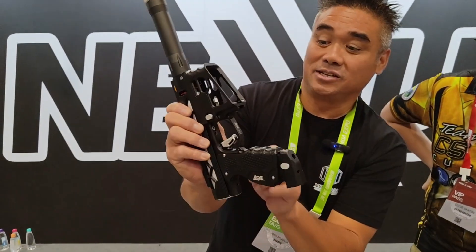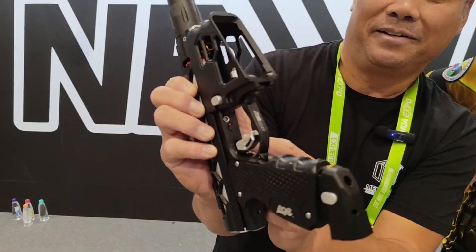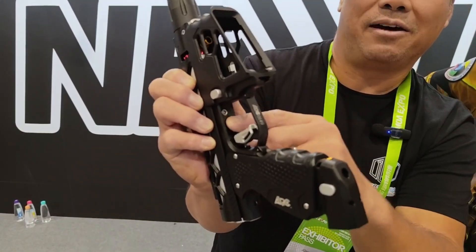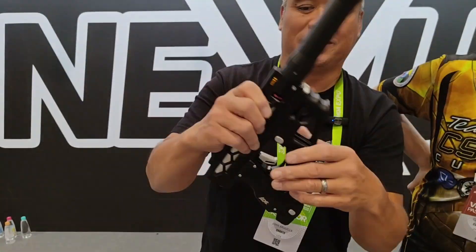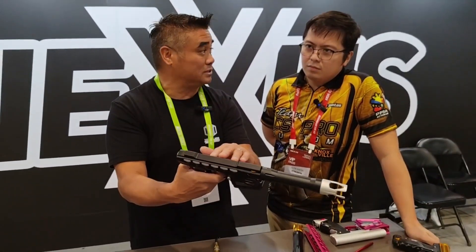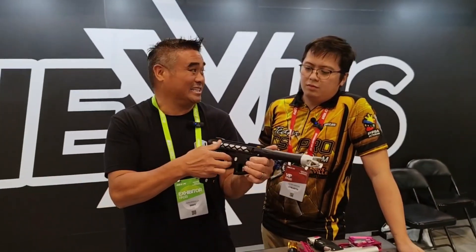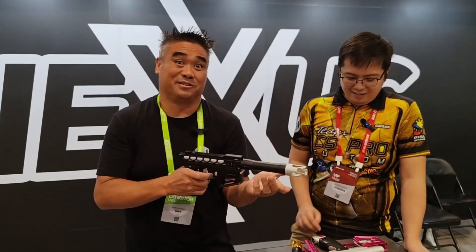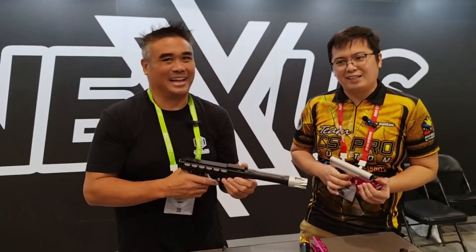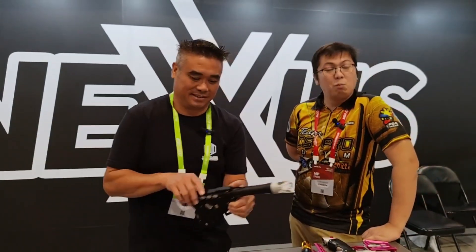There's a switch right here — all the way up is fire, and all the way down is a training mode. What it does is activate the valve for the trigger only, but not the bolt, so it doesn't fire air or a ball. You can sit at home and practice shooting faster — basically a quiet dry fire that still gives you the feel of the trigger.